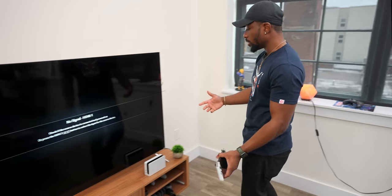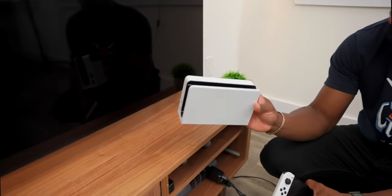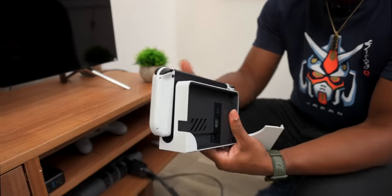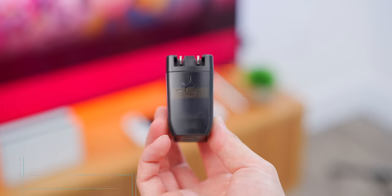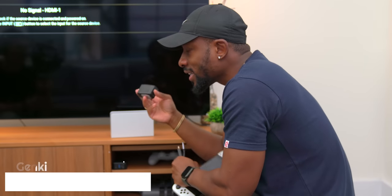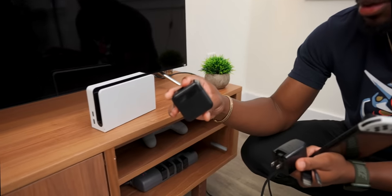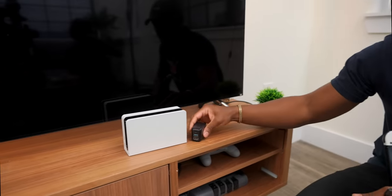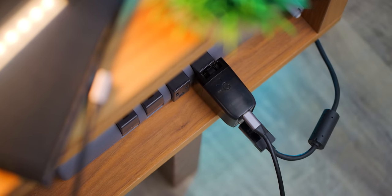Now, we all know the Switch OLED has that new dock with a new look and an Ethernet port in the back — but it's still a very large dock. There's a cool device called the Genki Covert Dock. It's kind of hard to find right now. There's a similar one from Kiwi Home that I tried, but it didn't work for my Switch — don't buy that one. The Genki Covert Dock, if you can get your hands on it, is essentially a full dock in the form factor of a normal charger, so you can take it anywhere easily.